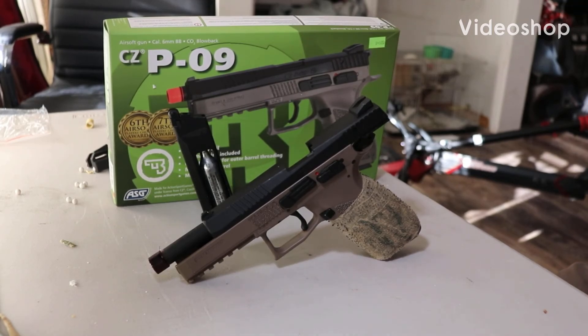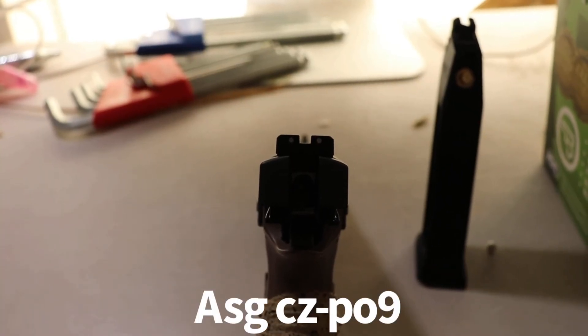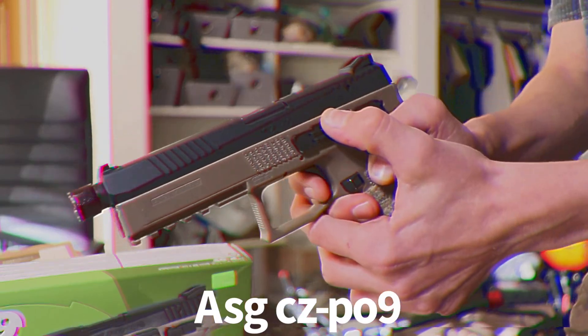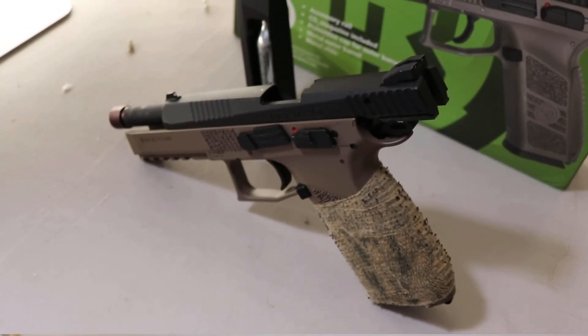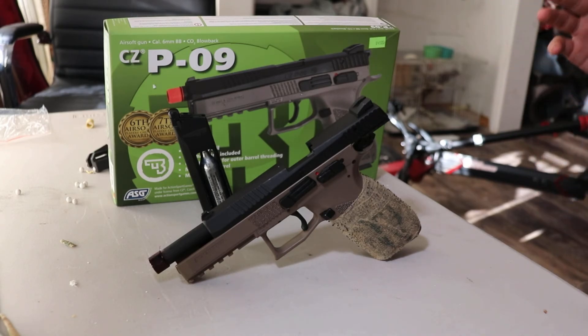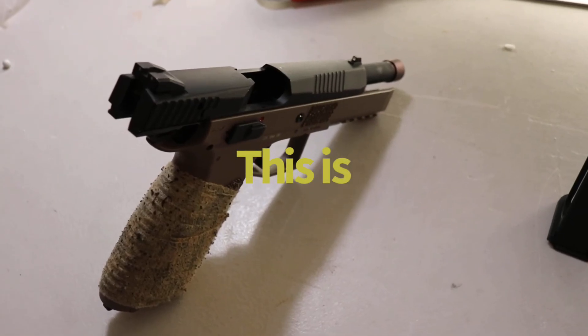What's up guys, Tommy here with another Airsoft video. As you can see right here, I have the ASG CZ-P09. Now this gun is pretty old — it's been out for about 6 years now — but that does not make this gun any less relevant than it was before. You'll see it at every single Airsoft field, every single Airsoft store, and that is for one good reason: this is one damn good gun.